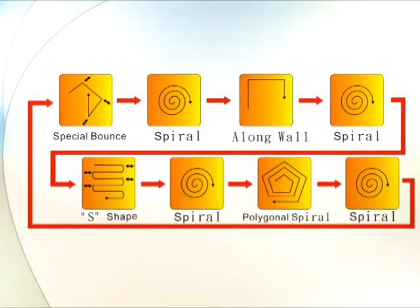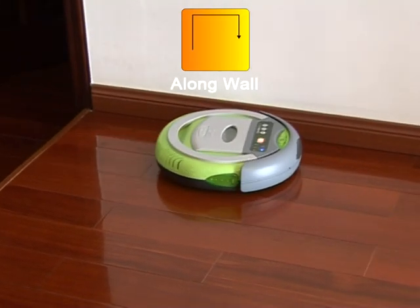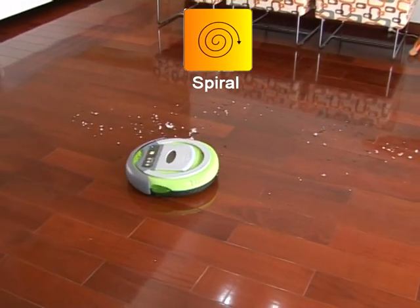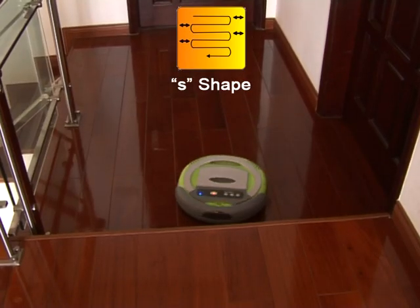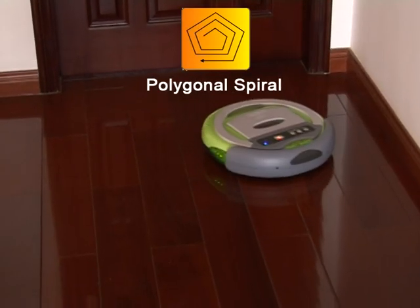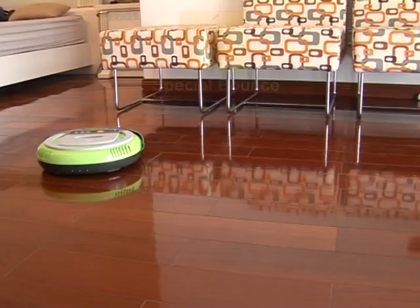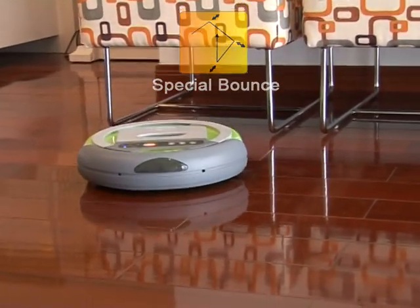How does the cleaner sweep by itself? The auto-vacuum cleaner has 5 auto working modes. It will sweep the room according to these 5 procedures one by one to fully finish the whole room cleaning task. Every working session is within 80 minutes. Depending on your room area, you can also use the remote control to select an individual trail to meet your special needs.